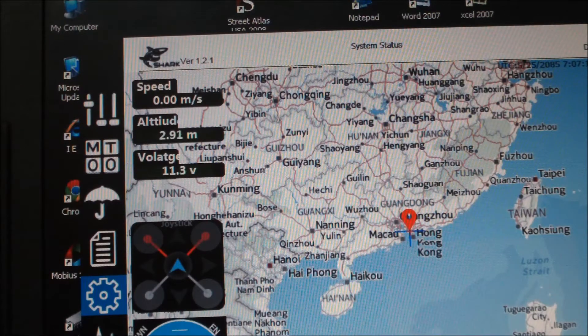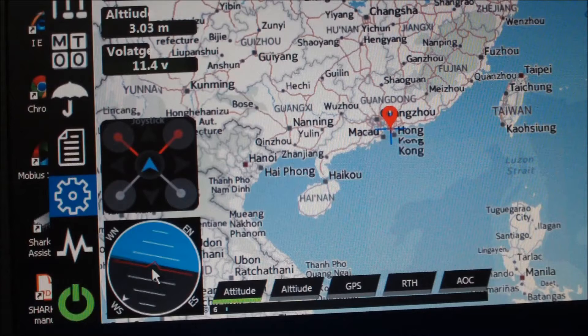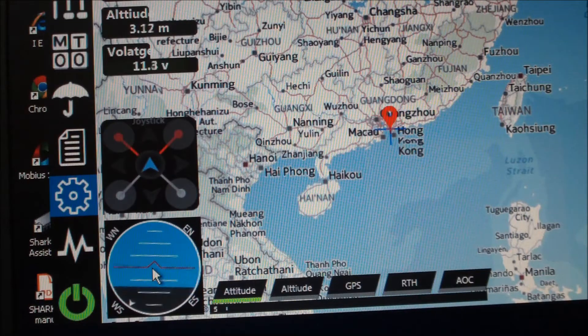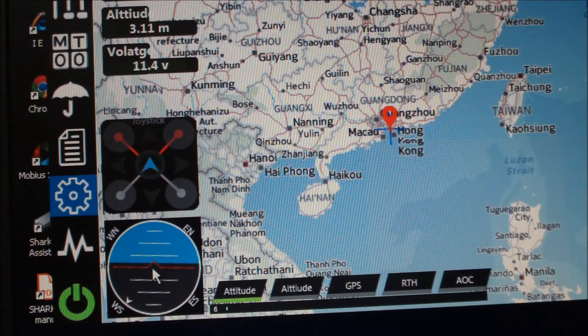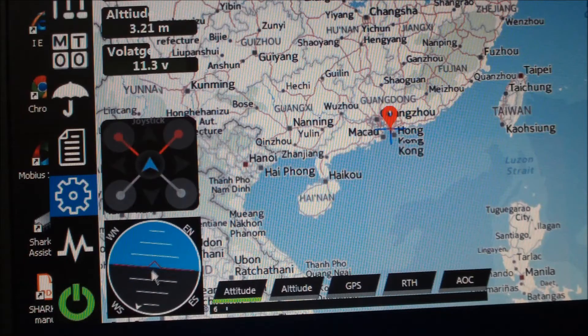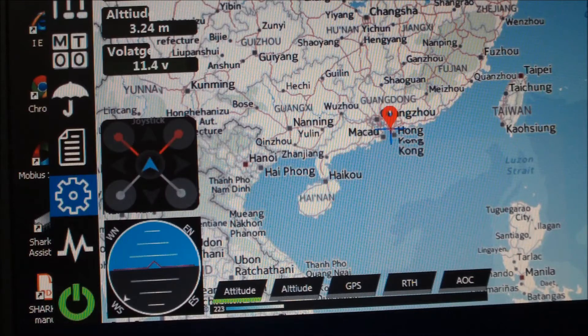We also have an artificial horizon. If I pick up the plane and tilt it — nose up, nose down, bank left, bank right. I'm aiming to the southwest right now. If I move around to the west I can see the pointer. Right now it's in stable mode — it says attitude lock.